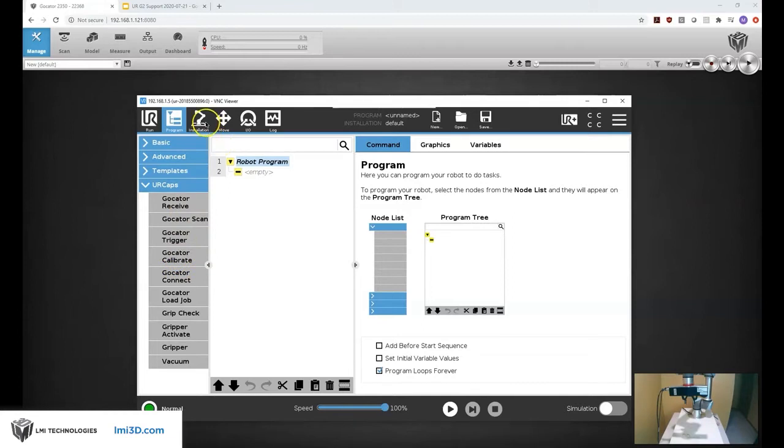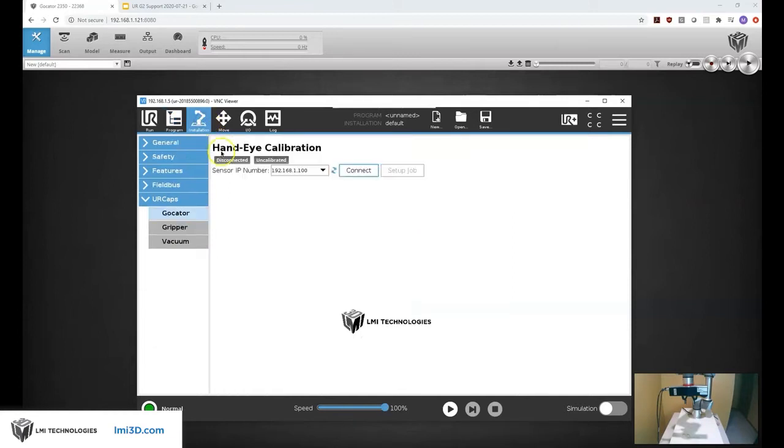First let me go through the hand-eye calibration. The purpose of the hand-eye calibration is to generate a transformation matrix between my 3D vision system coordinates and the UR robot coordinates. The URCap is a plug-in for the UR robot that allows communication with the Gocator — it not only gives me these functions but also allows the UR robot to talk to the Gocator, send commands, and receive results.